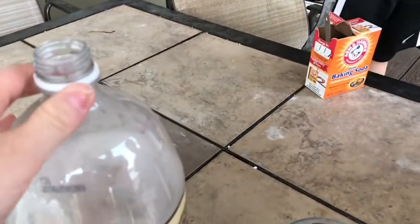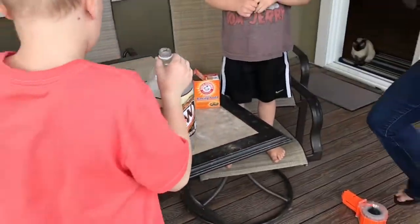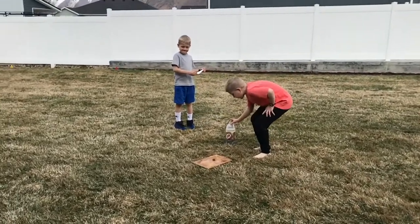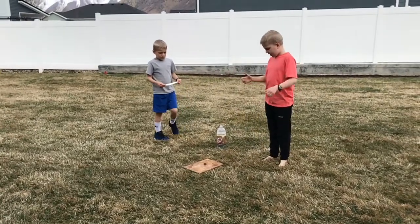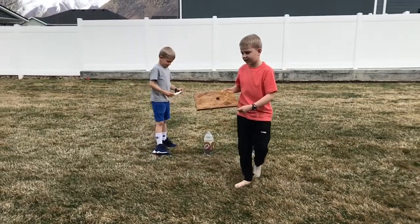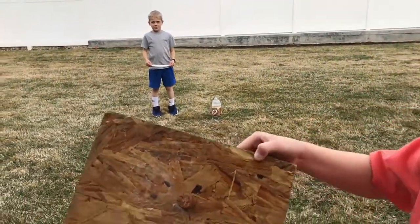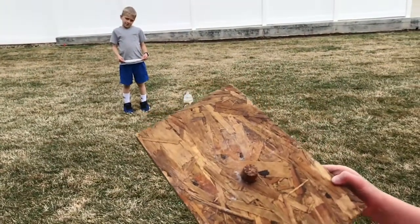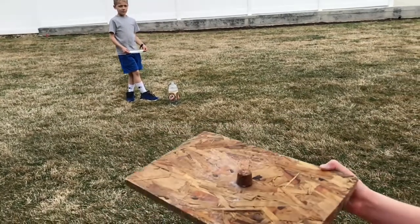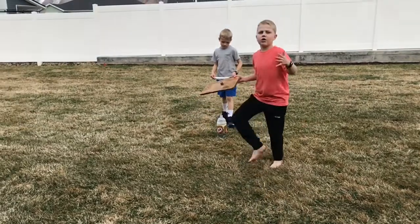We also need this launch pad here. It is made of a piece of wood with a cork screwed onto it, and that's going to be important for the launch.